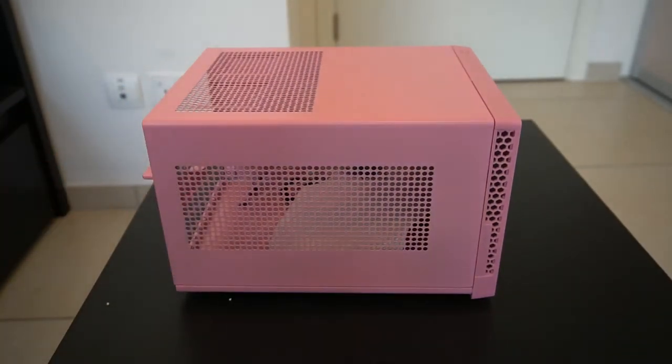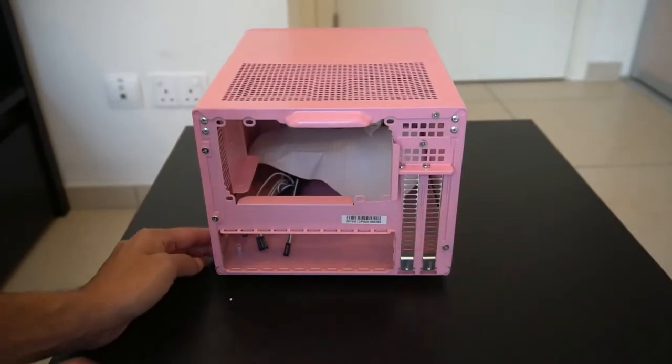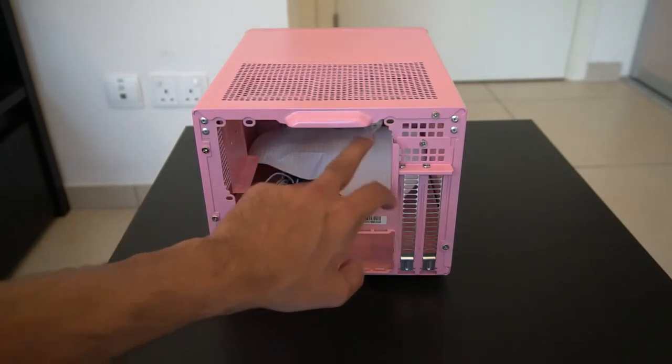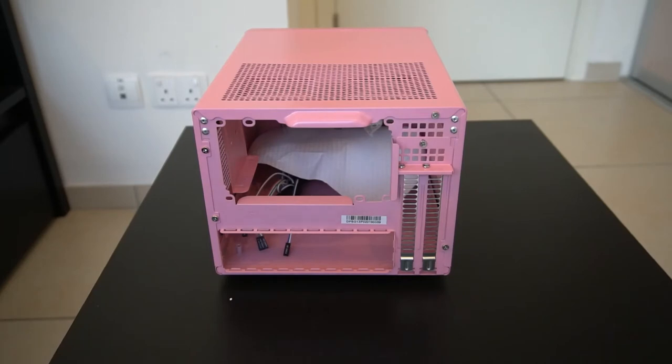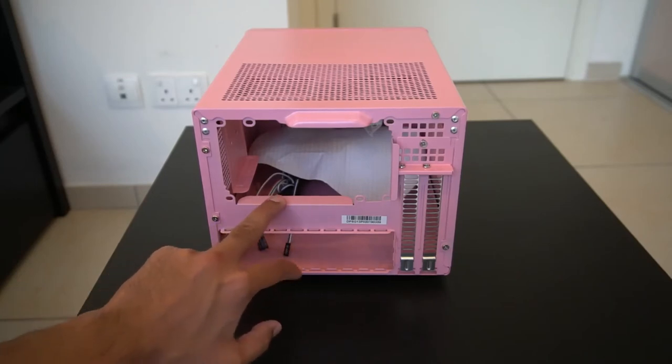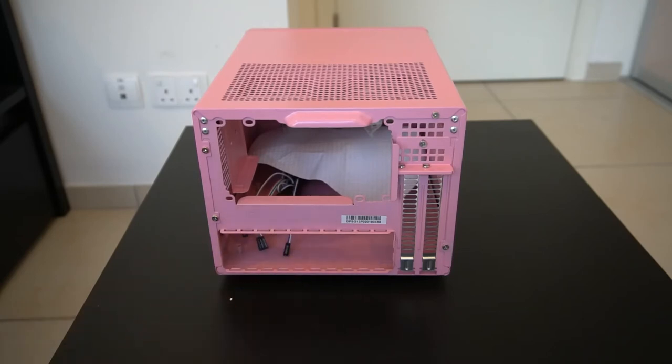This side vent I believe is for airflow to your GPU. At the back, what's interesting about this ITX case is it actually has space for a full ATX power supply. However, that might not be the best idea considering there's not much space between the top of the CPU and the bottom of the PSU for a CPU fan — you might need a thin fan or maybe an AIO. It does have space at the front for an AIO.